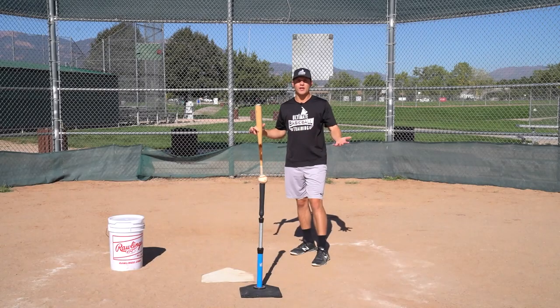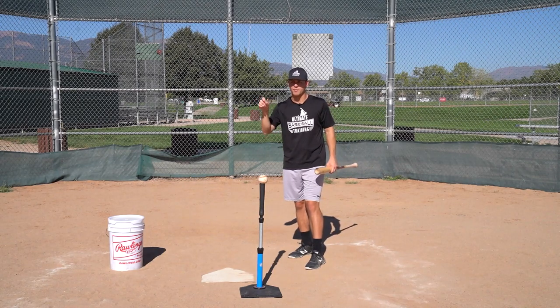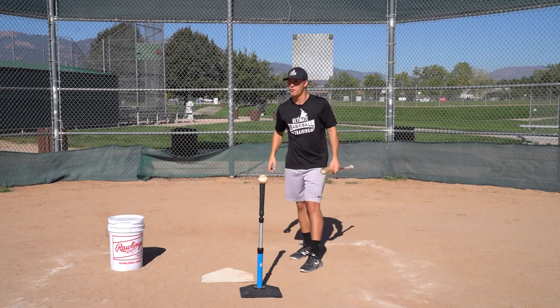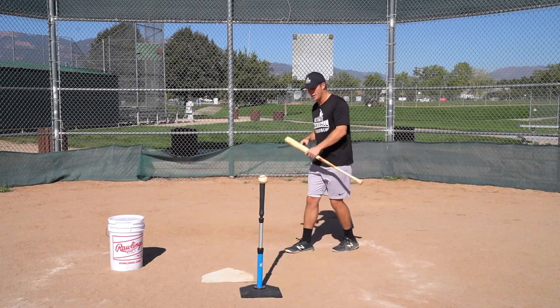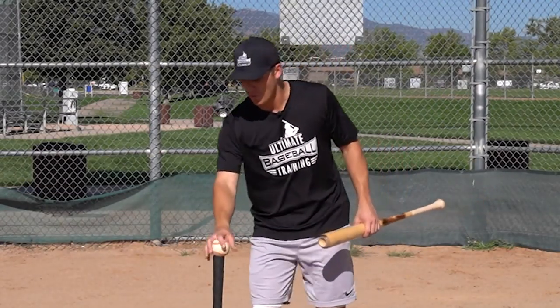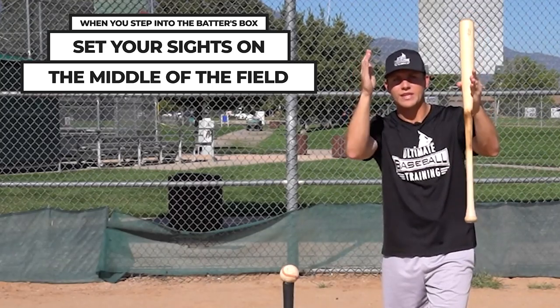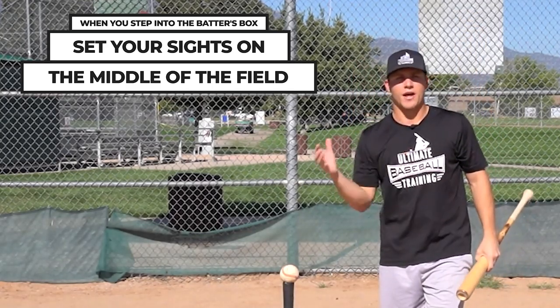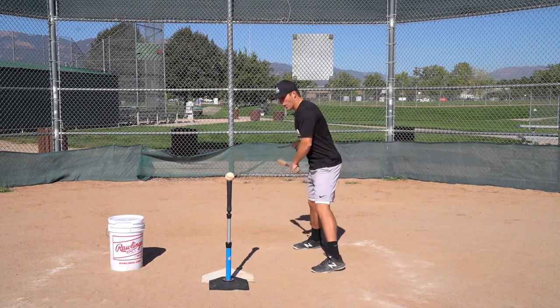So the million dollar question: should you hit everything to the opposite field? The answer is no. If you try to do that, you'll become a one-dimensional hitter. The best hitters hit the ball to all fields and hit it hard everywhere. You've got to be able to pull it, stay in the middle, and hit it with authority to the opposite field. When you step in the batter's box, set your sights on the middle of the field — a gap-to-gap approach is your starting point.